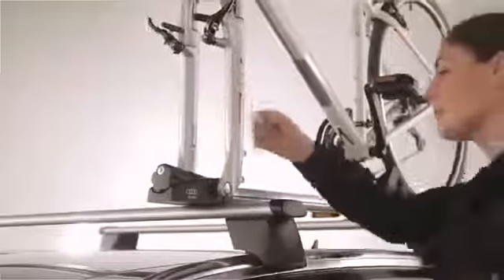Insert the key and turn it left as far as it will go. Then push forward and hold the knob until it engages. Turn the key right to secure.